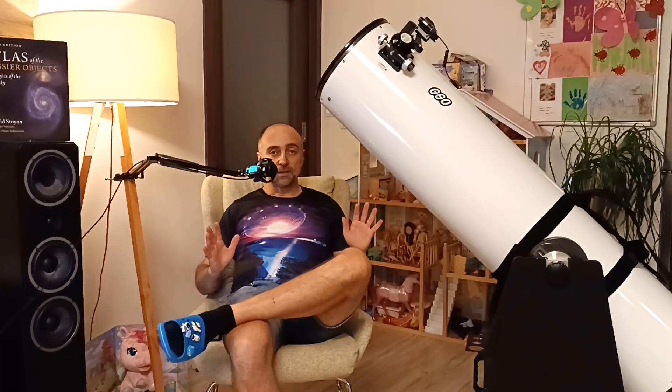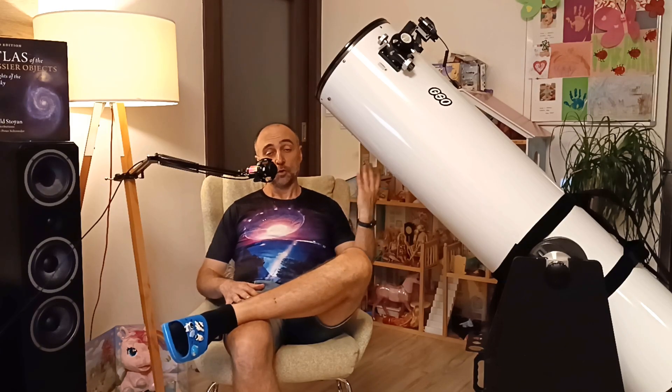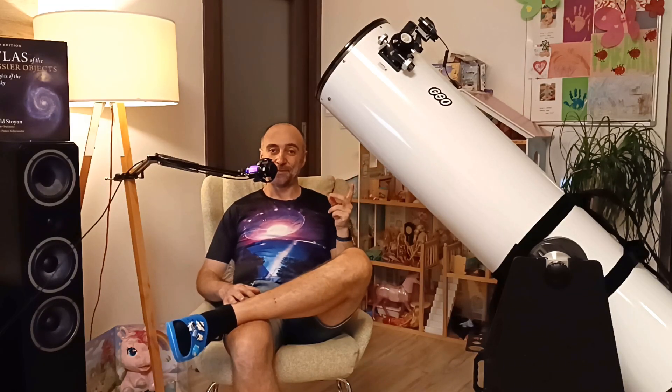The price comes to around $1,000–$1,200 depending on where you get it or if you buy it second-hand. Keep in mind this is an f/5 telescope, so you will need better-quality eyepieces to make it work compared to a smaller telescope like the 8-inch which is f/6. With this one I don't really recommend going for all the budget eyepieces I recommended in the past.